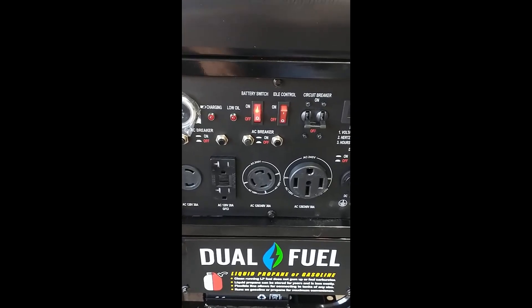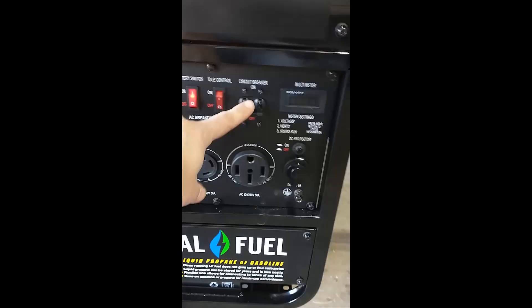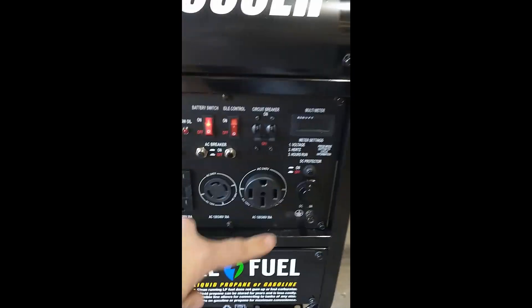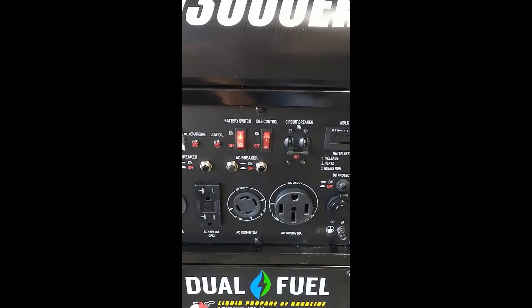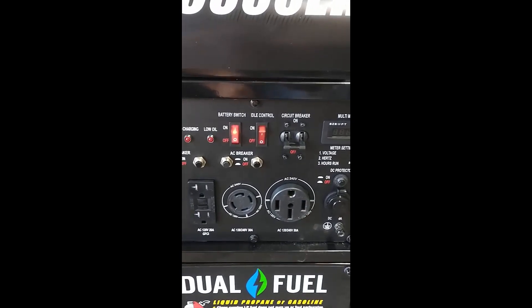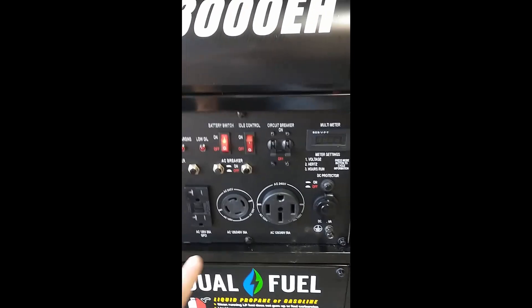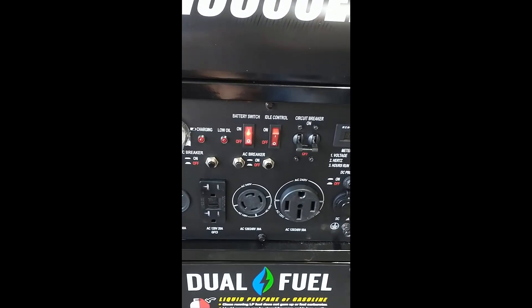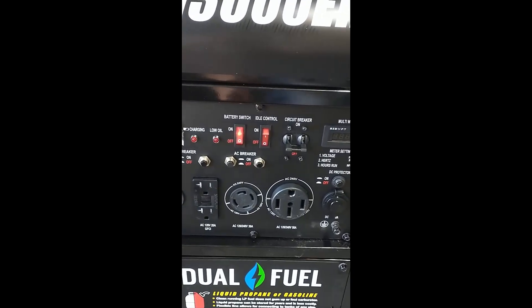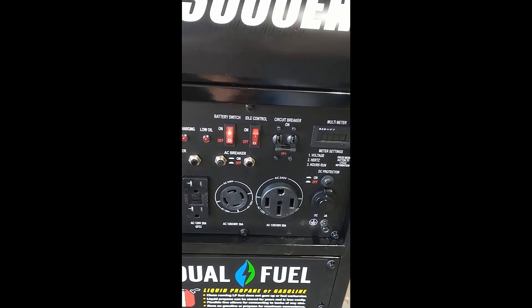After the breaker in the garage is set, it's plugged in, you've turned this breaker on too, and everything is running, wait until all your appliances like the air conditioner have come on. Then you can turn the idle control on after everything is going for a while, and that'll save some of the gasoline.